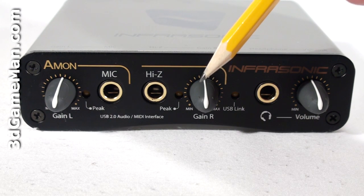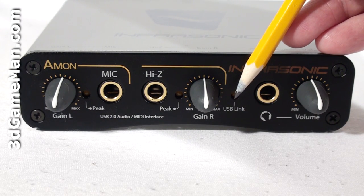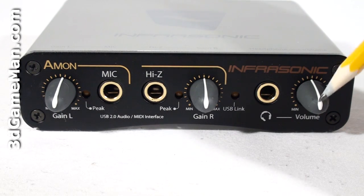There's also the high Z and right line input gain control, a USB link LED, headphone output, and headphone level control.